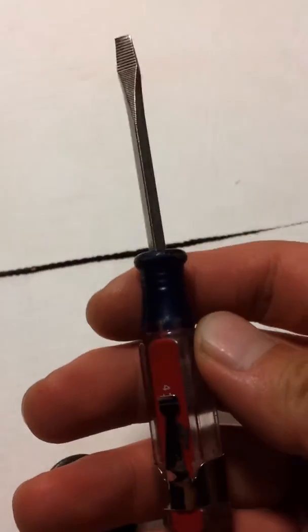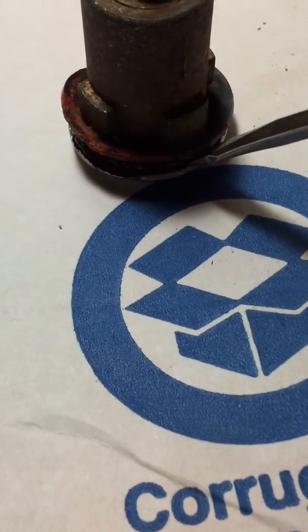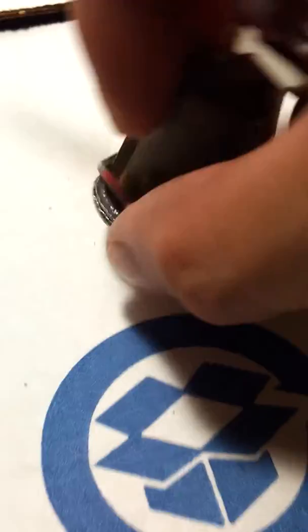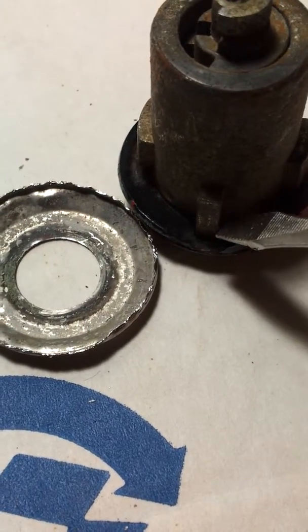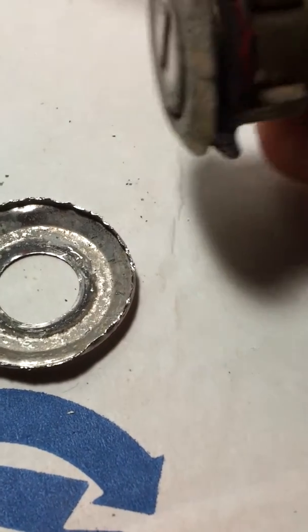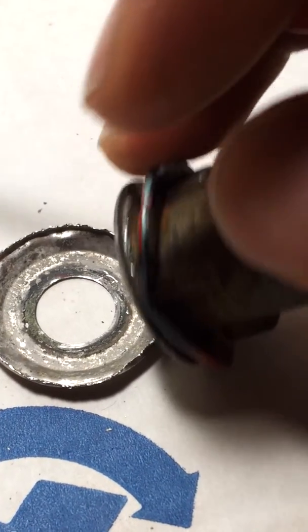The way I did it was I grabbed a small flat head. Make sure it's thin enough so you can stick it in between the cap. Make sure you stick it in between here and the base of the cylinder lock. And you can see it's kind of scratched up right there.